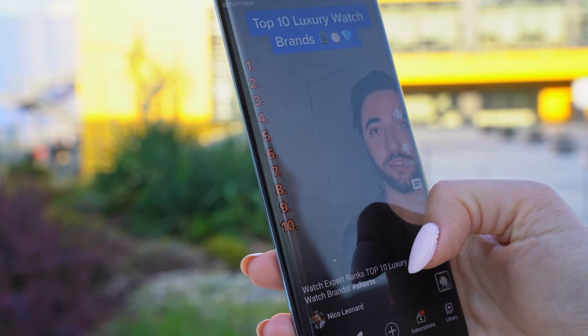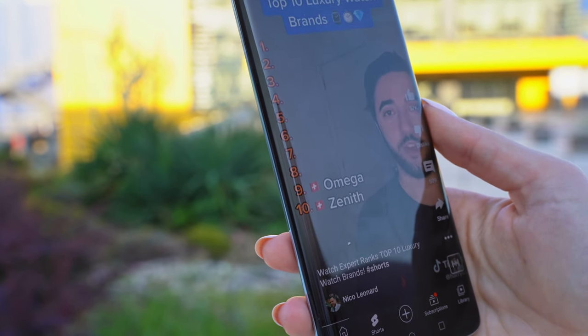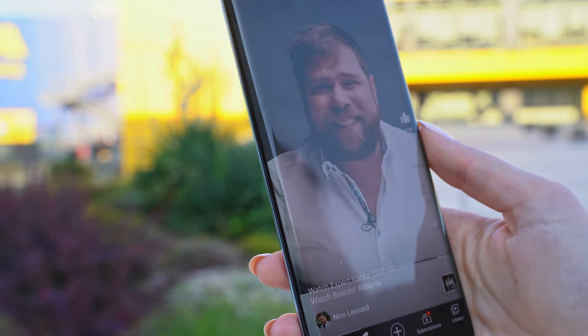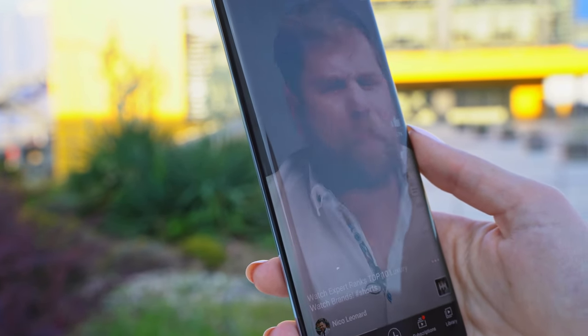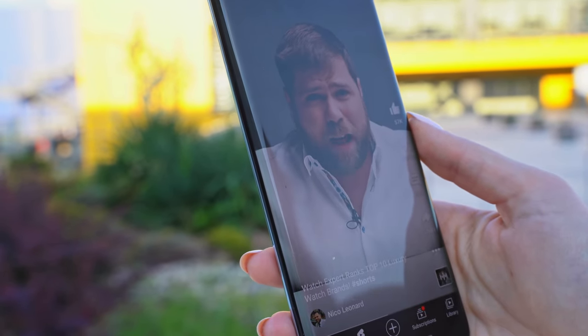The only thing I can complain about the screen is the brightness. Here we have 1000 nits of peak brightness, and we know that in the premium Android segment and iPhones we have higher brightness — something like 1300-1400 nits peak brightness — but here we have only 1000. Even so, I can absolutely see it under harsh sunlight without any problem, but I wanted it a little bit brighter.